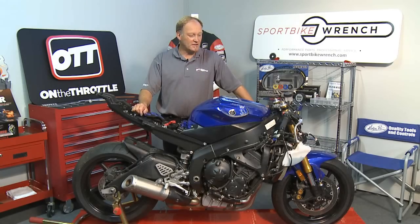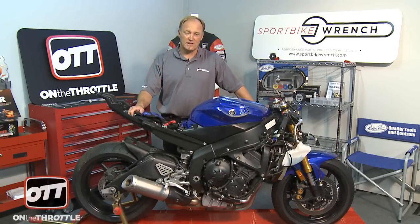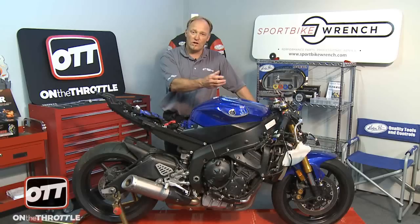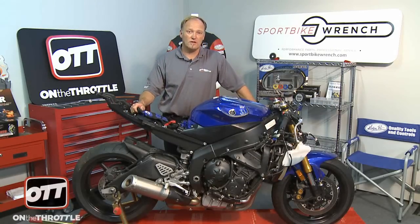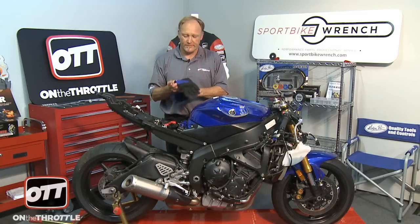We're back with our project R6 with the unfortunate news from Jerry Piazza that our front-end needs his attention in that it is bent. So what that means is we need to get the bike in the air to completely remove the triple clamps and the forks. Normally you've seen us use our Pitbull stands to hold the bike up to remove forks, however in this instance we're not able to do that. So the first and most important part of the job is to get the bike lifted. If you have frame sliders you can use the Pitbull stands, but because we don't have any other option we're gonna pick the bike up and balance it using the stock exhaust with a jack stand and a block of wood. So let's get started.